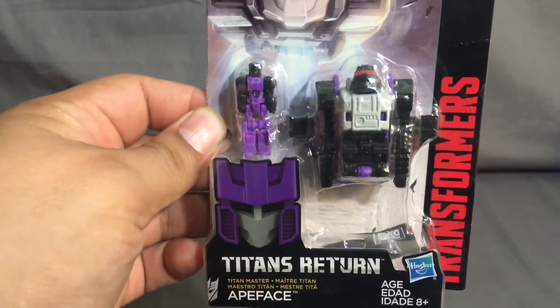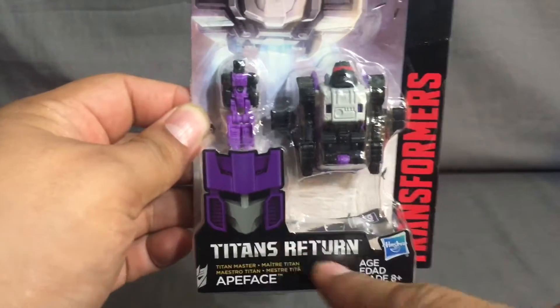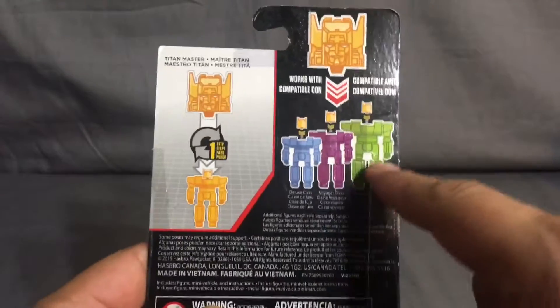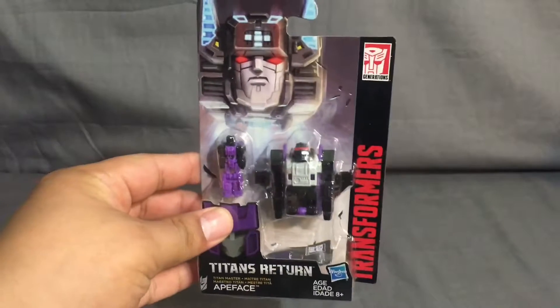And his droid thing or drone, whatever it is - anyway, that's him and that's his monkey mode and plane mode. He's part of Titans Return. Nothing really going on there, and then on the back you have basically how it works. This is only the head but it's interchangeable with all the other deluxe, legends, and leader class. So without further ado let's get this guy open and see what he's about.